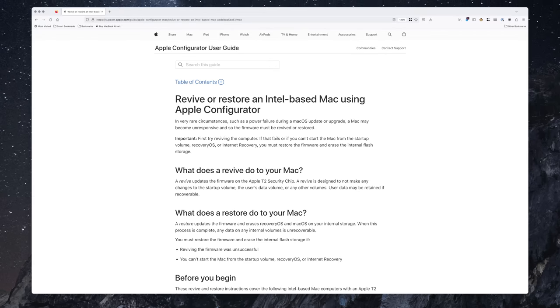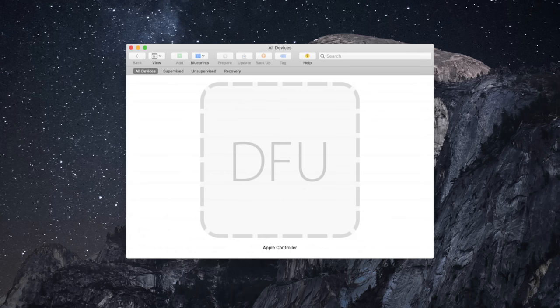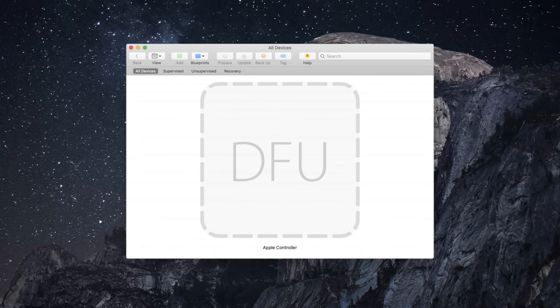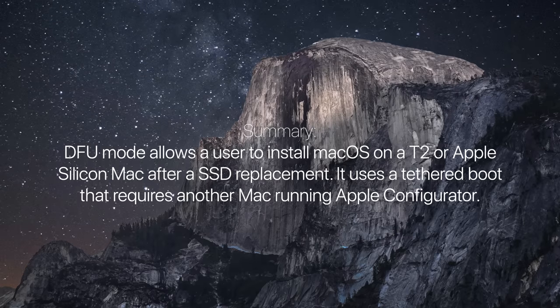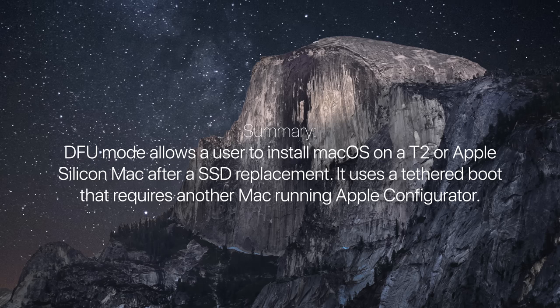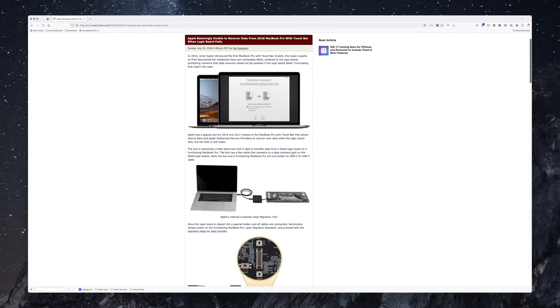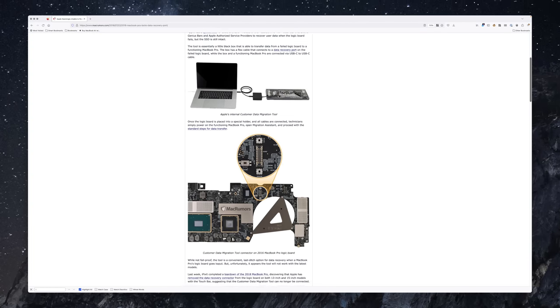In DFU mode, the device is able to communicate with another Mac and can be restored to its factory settings or updated to the latest firmware version. It requires a second Mac to fix the first Mac using Apple Configurator, and unlike the recovery OS, it is part of the secure ROM and is a last-ditch effort for when the recovery OS is corrupt or unbootable. The DFU mode will reinstall recovery OS — Apple's recovery mode — on the storage media, then the Mac can be booted into recovery mode and perhaps fix the boot volume or reinstall macOS altogether. There is a way to install macOS onto a fresh SSD, though the reason you have to do it this way is because of very tight security.